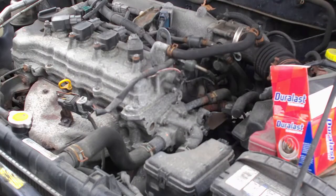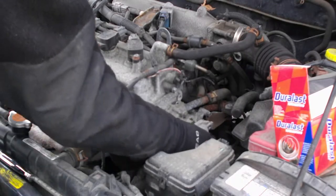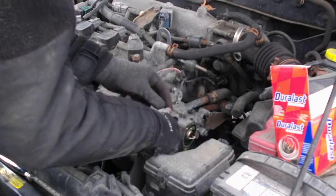Alright, so we've got the three bolts out. Next thing we're going to do is we're just going to pull this off — we didn't lose too much fluid, so that's good.